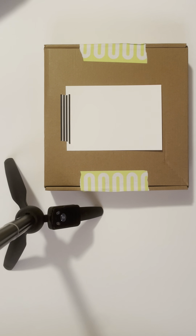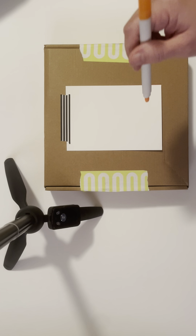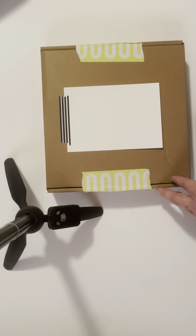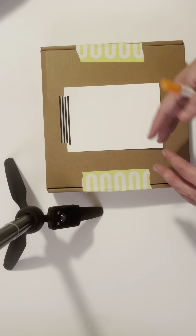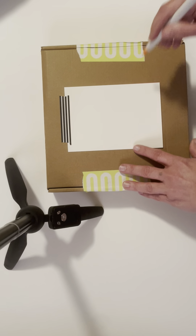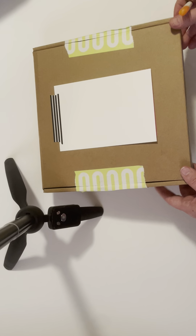Hey everybody, welcome back to Froggy Recreations! This is something different — these are from Strictly Rita, I'll post her details in the description box. It's still considered art to me, but it's not painting supplies or anything like that. It is something definitely different but super cool and I cannot wait to show everybody.